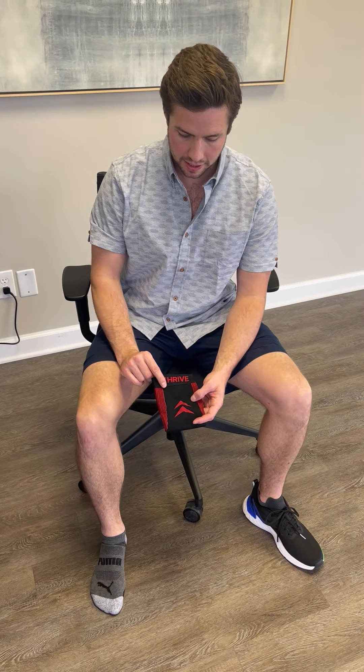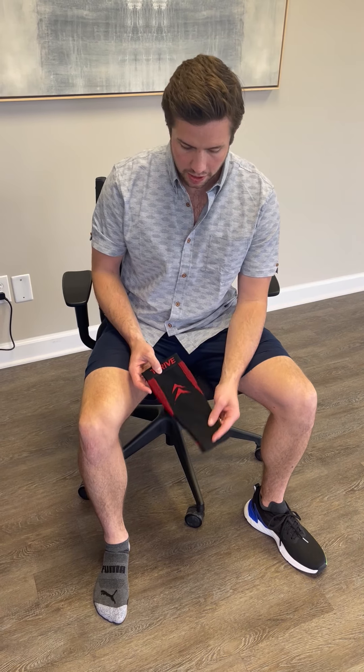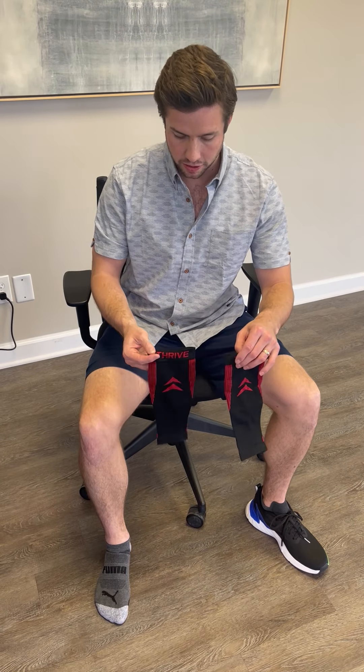Hi, I'm Joe from Thrive Orthopedics, and today I'm going to tell you about our new AFO accessory, which is a compression calf sleeve. Each order comes with two, so you can either use them on both legs or just have a spare when you're washing the other one.